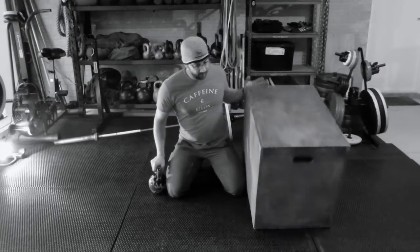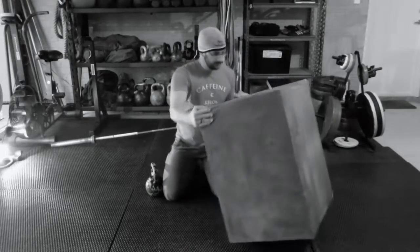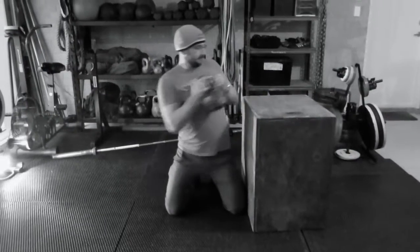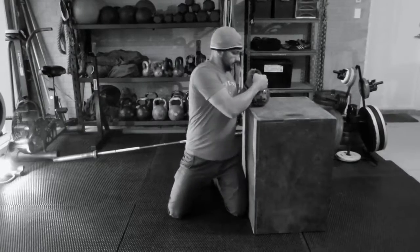You can put that box up to 32 inches if you like, to make the movement a little bit more difficult. You've got to get that kettlebell higher — like so.